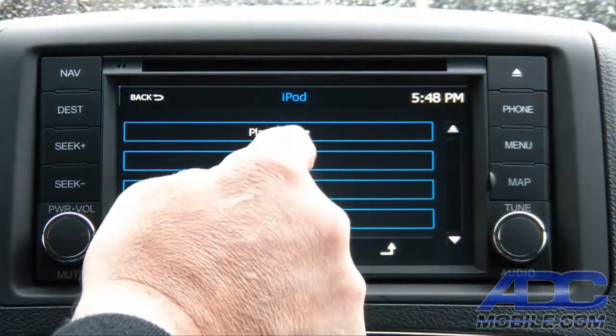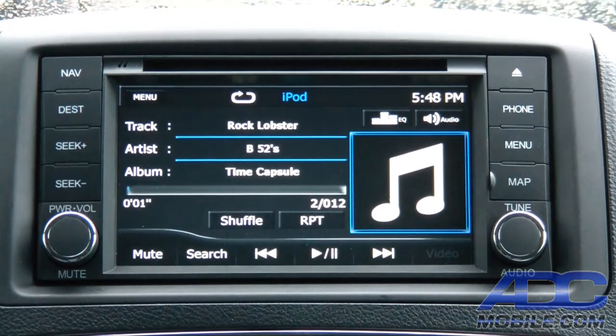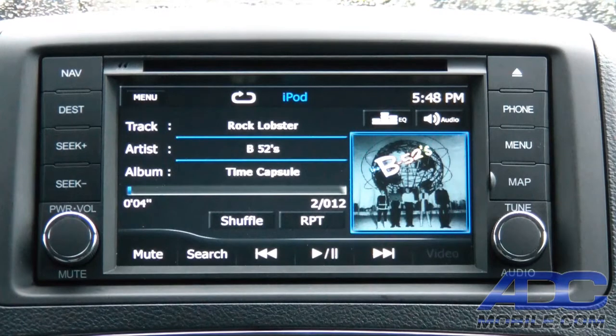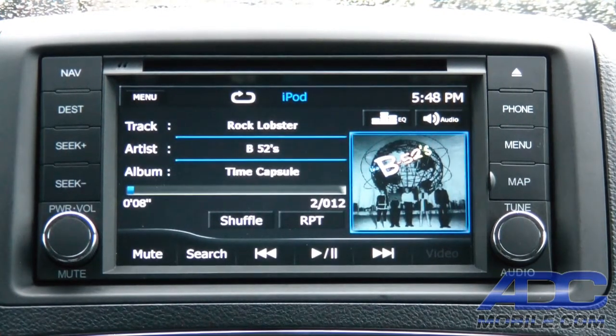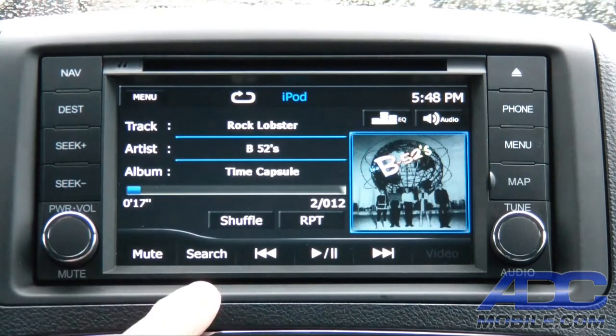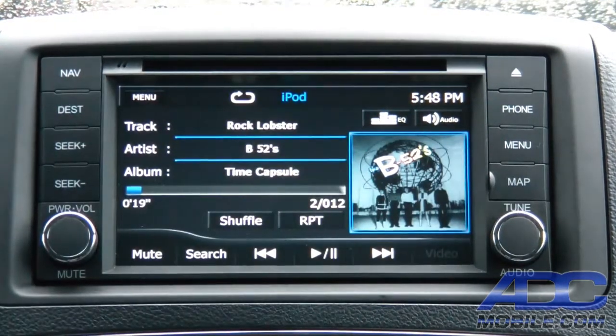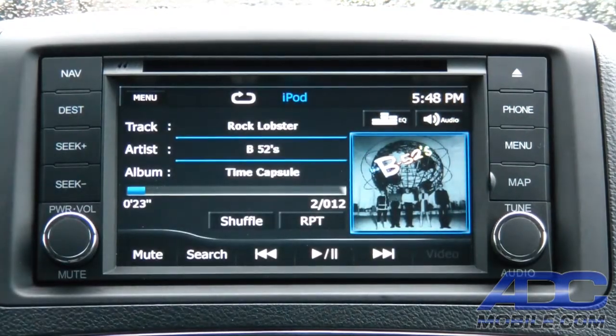So go down to artists — let's go B-52s, we want to listen to Rock Lobster. It'll bring it up literally that fast, that quick, and you've got full album art as well. It is a very clean, very easy interface to use, with shuffle, repeat play, and all your audio controls available.